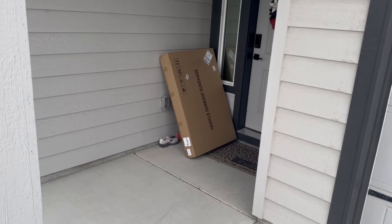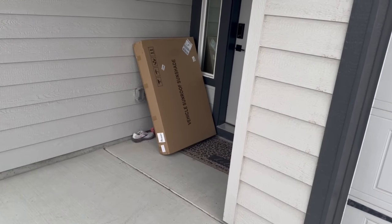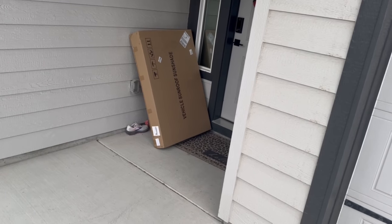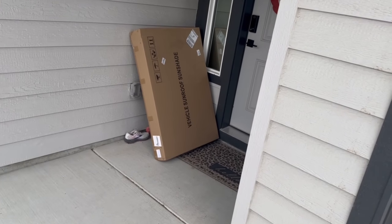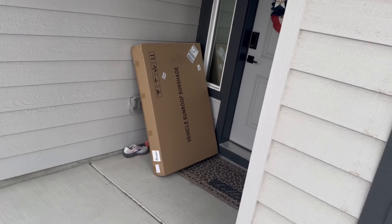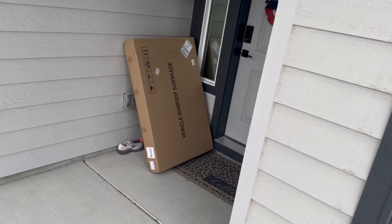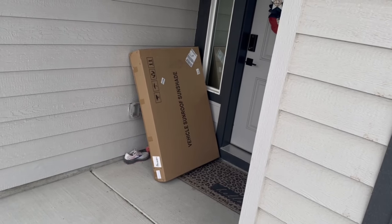We're back. We got a vehicle sunroof sunshade from EV Base that we're going to put on the Tesla. The packaging came really well, shipping was fast — came via FedEx and the box is in great shape. We're going to open it up with you and do the full install.